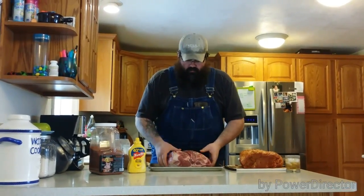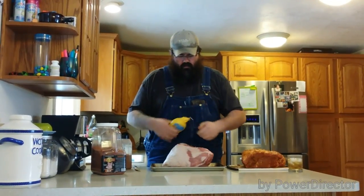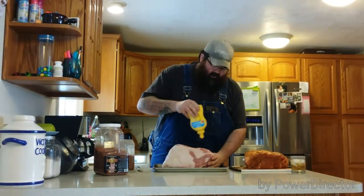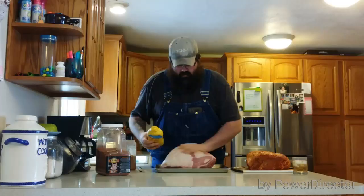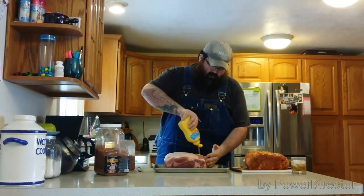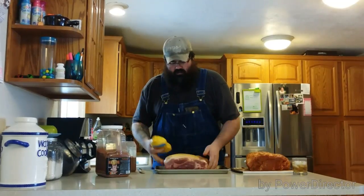One of the tricks I use, pretty common in barbecue, is just take plain old regular mustard. It doesn't even have to be French — it can be the off-brand. Just slather a light coat all over your meat, get it nice and thin. All we're trying to do is get something on here that the rub will stick to — basically, this is going to be your glue.